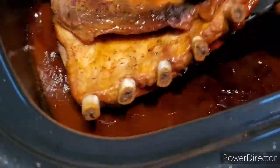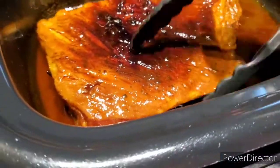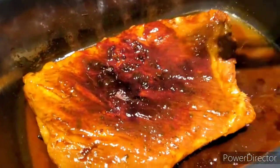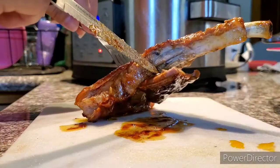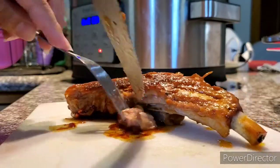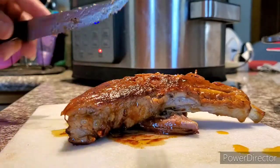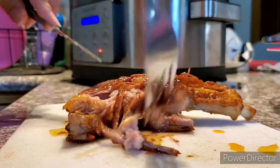This is how it looks like — let's flip it. Look at that, oh yeah! This is how it looks inside. My husband is going to love this, he's going to love it!